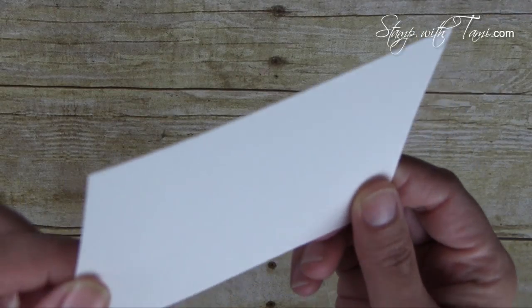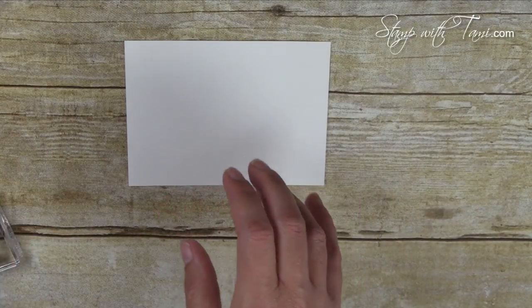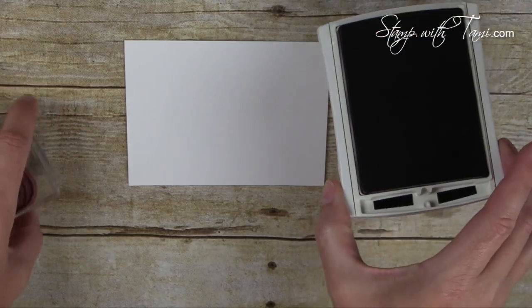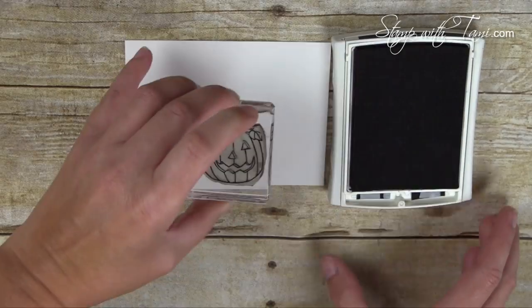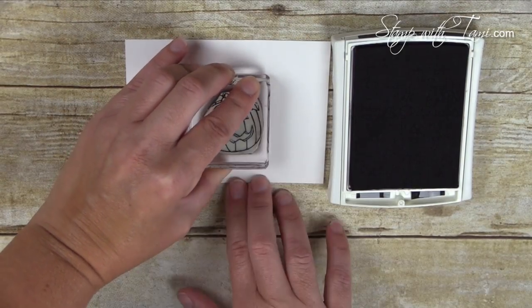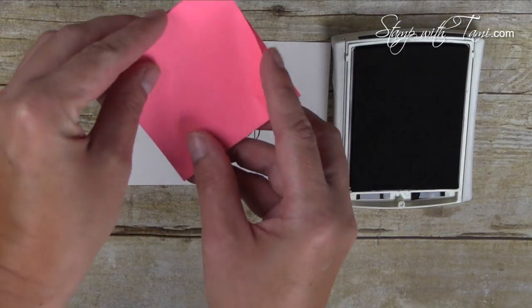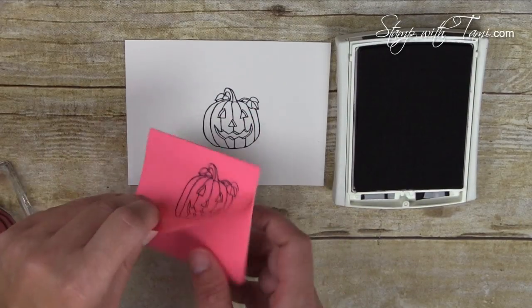Here's our shimmer white cardstock — it's a gorgeous shimmery cardstock, perfect for watercoloring. The first thing I'm going to do is take some Basic Black ink. Stampin' Up's Basic Black ink has waterproofing in it, which is perfect for this card. I'm going to stamp the face of the pumpkin right in the middle, and then I'm taking some sticky notes and stamping the pumpkin again on a sticky note.